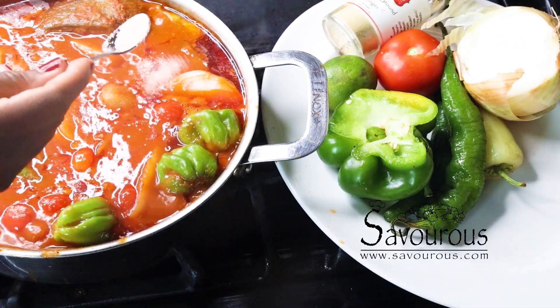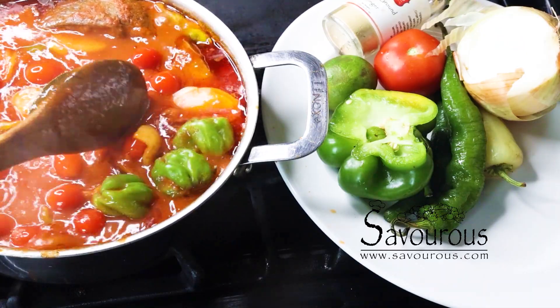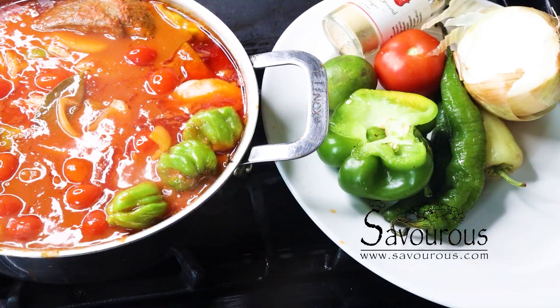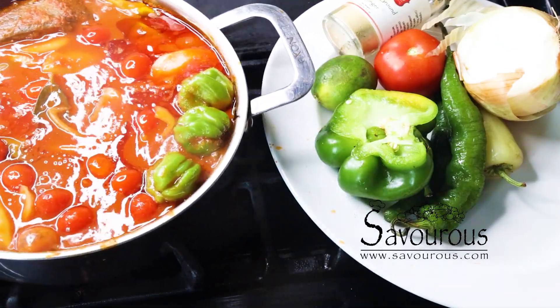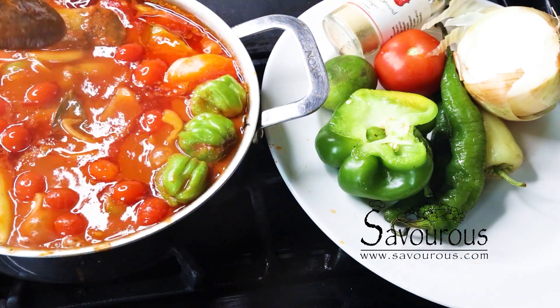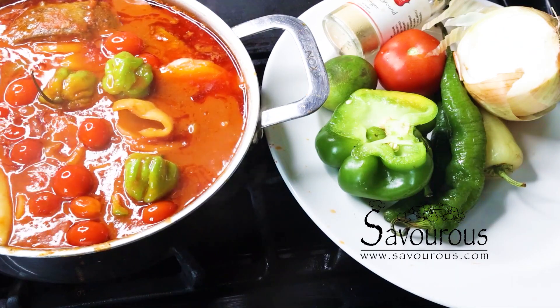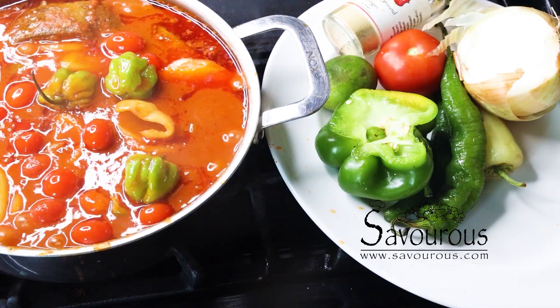Stirring a fish stew is delicate — you don't want mushy fish in your stew. It is preferable to grab your casserole and gently shake it so that all ingredients are well mixed in the sauce.